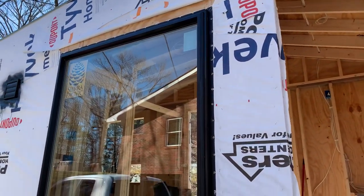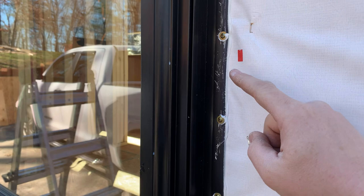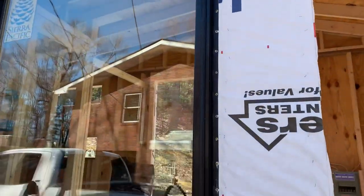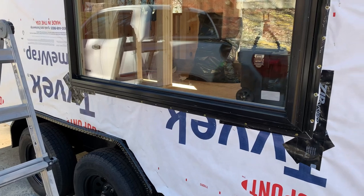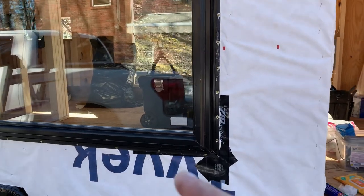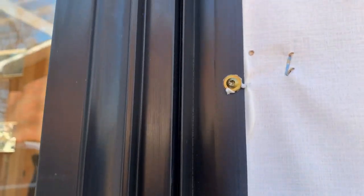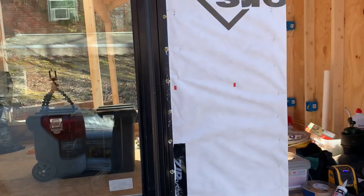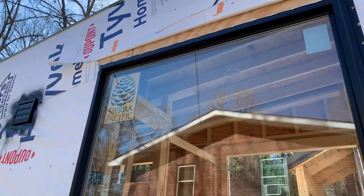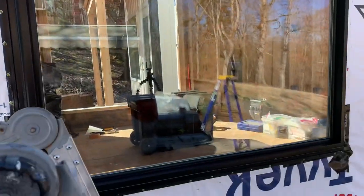Big window is in — that thing was a heavy son of a gun. So what we do is we run silicone. You see all this white goopy stuff — we run it all the way on the top edge and down both sides. Never put any silicone on the bottom flange, because in case water gets behind the flange, it needs a way to get out. So leave the silicone off the bottom edge. Then we use pan head screws all the way around the entire window. A lot of people will use roofing nails, but we like to use pan head screws. I want to make sure that thing never jiggles loose.